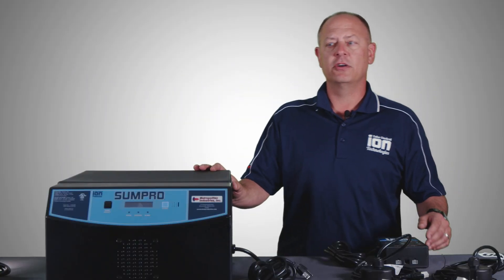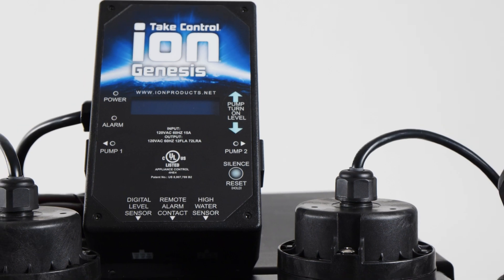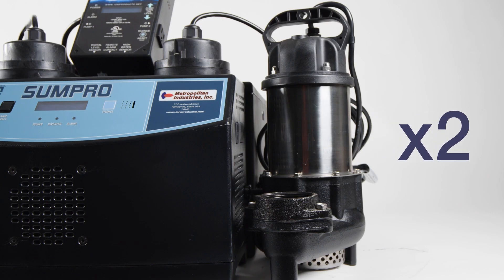What the system consists of is the SunPro battery backup system with a dual battery box, the ION Genesis controller, two sensors and two pipe brackets, and also two BA75 three-quarter horsepower pumps.